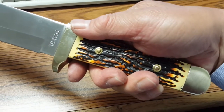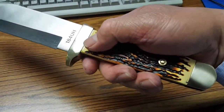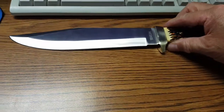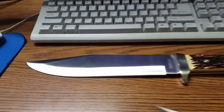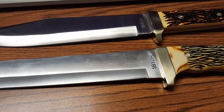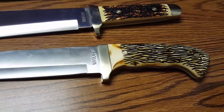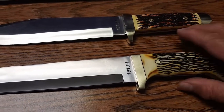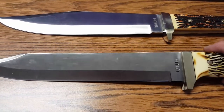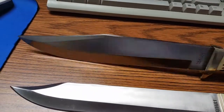Uncle Henry makes another knife very similar to this one — model 181 UH, which I have already reviewed. That one is about $23 and also has stag-lon handles. The blade shape is different but the steel is the same: 7CR17MOV, which is the Chinese version of 440 stainless steel.